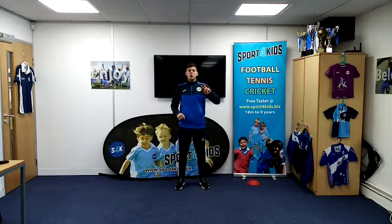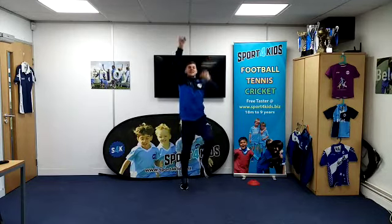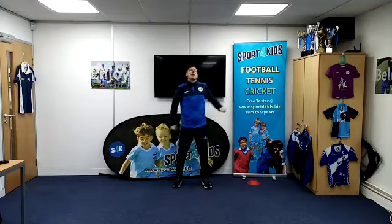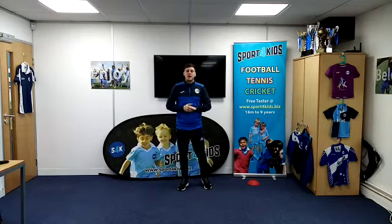Ready? 3, 2, 1, off you go! Keep climbing. 2 and 1. How many did you get? Do you think you beat me? I got 10. Well done if you beat me.